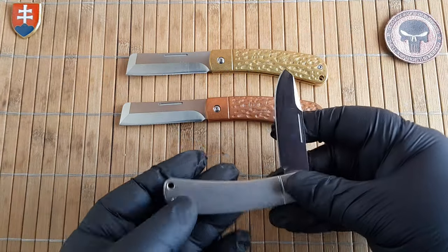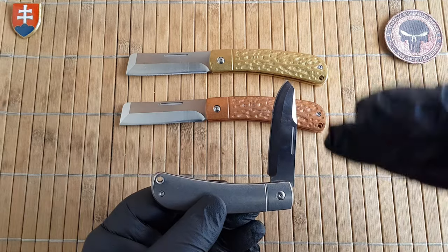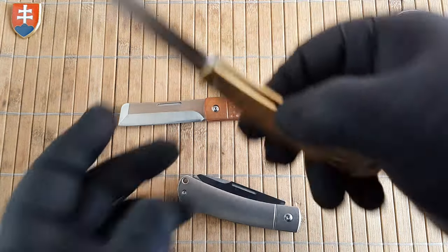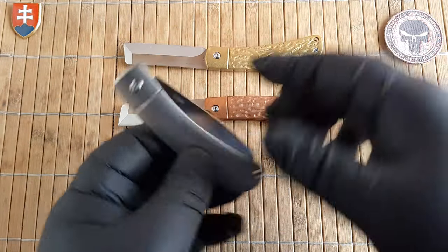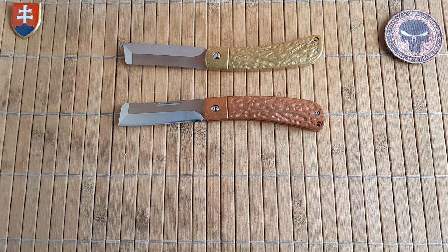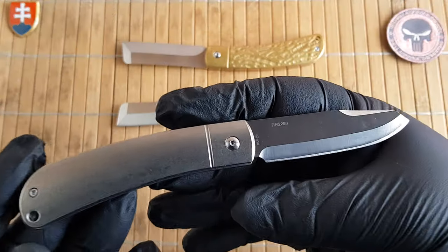The 90-degree half stop is excellent — probably one of the best things Rough Rider implemented after a certain point across every model. The positive closure and snappiness are perfect. I'll try to open the knife in front of a microphone so you can hear the sound of it.